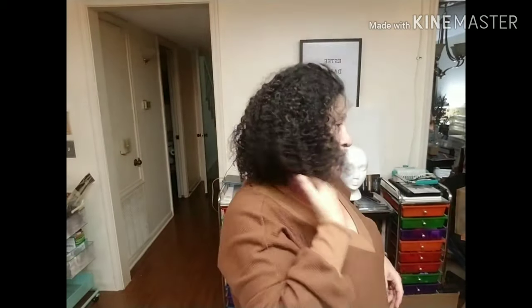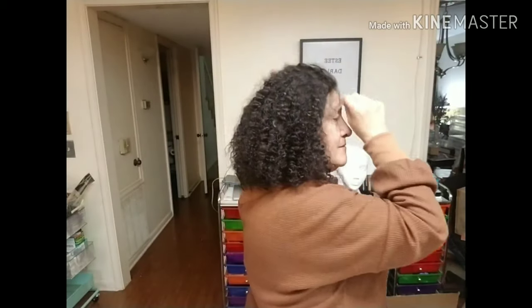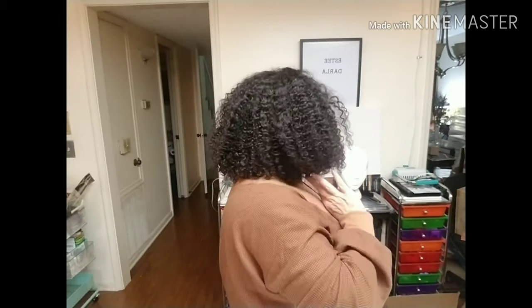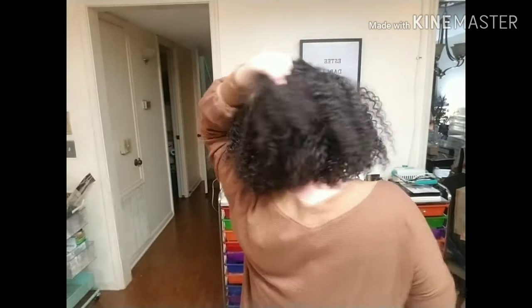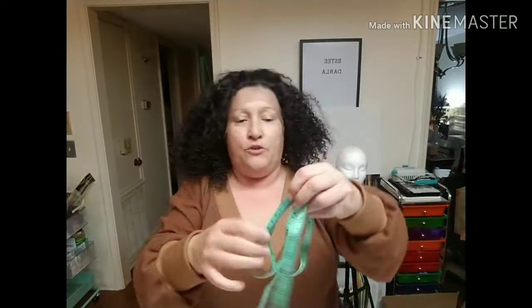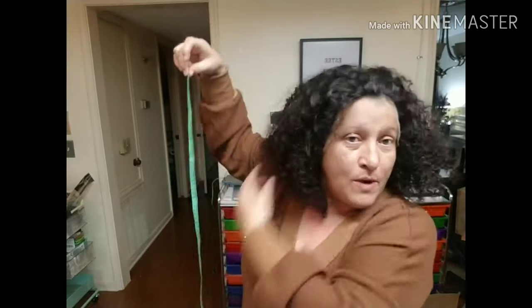Did you see how it's kind of got the angle here? And if you don't want it to have the angle, just style it the way you want. When you're measuring, what you do is pull your hair from the top in the back and stretch it all the way down — that's when you know where your length is.